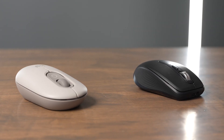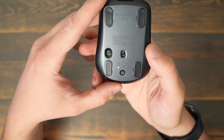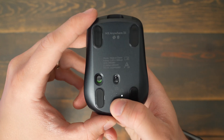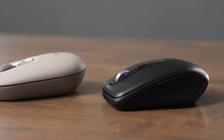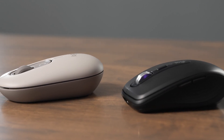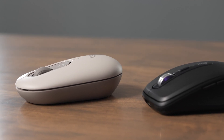The Logitech PopMouse and the MXAnywhere 3S are both great compact mice made by Logitech that offer easy switch buttons that allow you to pair them with multiple computers, iPads, and other devices just by flipping the mouse over and quickly cycling between your saved settings. In this video, we're going to show off the differences between these mice and discuss who should buy the PopMouse and who should buy the MXAnywhere 3S.